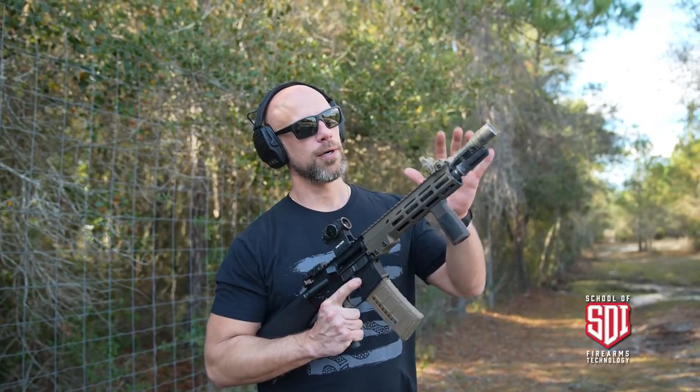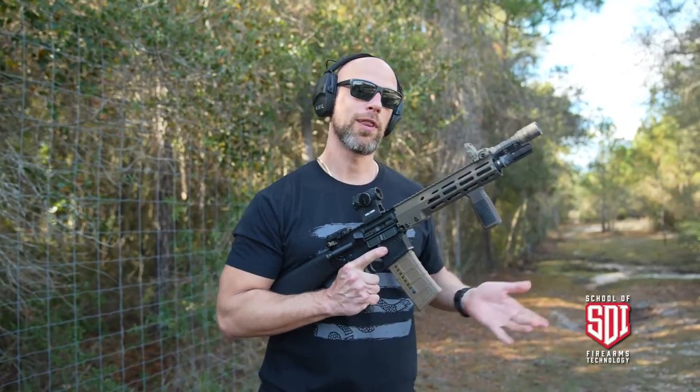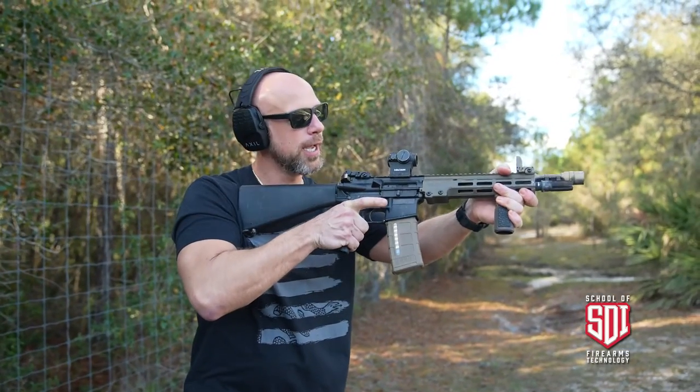Up first we have a 10.3 inch barrel with a SureFire four-prong flash hider on there. It's one of the better, most effective flash hiders out there on the market. We'll see how it looks.